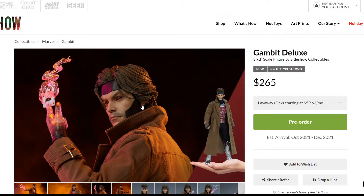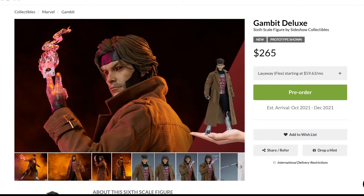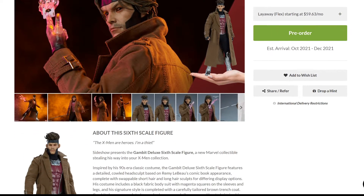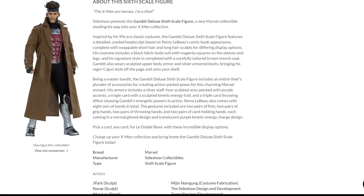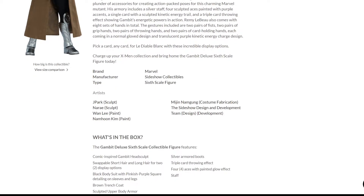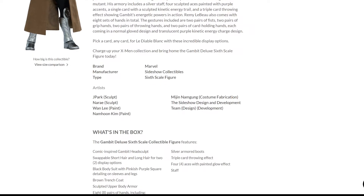Perhaps this is the best. The price for this is $265, which is not bad for a sixth-scale figure. The estimated arrival is between October and December of next year, so it gives you plenty of time. We're going to skip the character information since we know Gambit, but the artists are: Jay Park and No Ray as sculptors, Wan Lee and Nanhoon Kim as painters, Mijing Namgoon for custom fabrication, and the Sideshow design and development team.